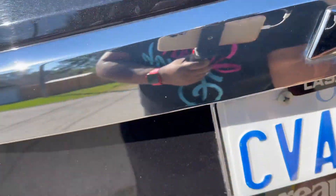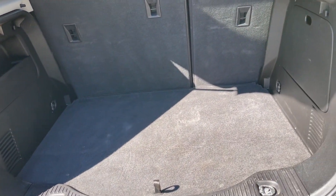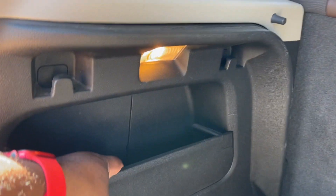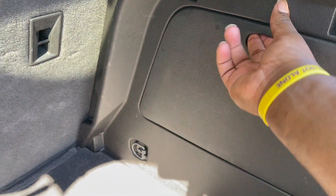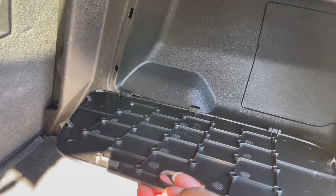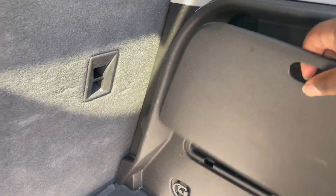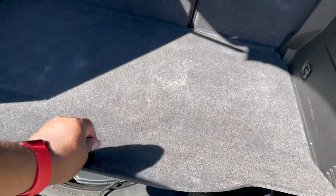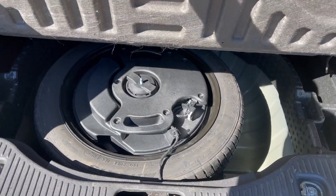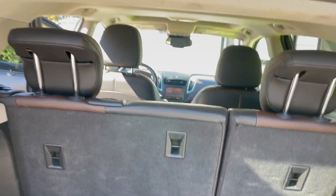And you can come back here, pop the trunk — there's a good amount of space. There's not much storage on the sides here; I'm not even sure what these are for. There's a latch here — I know you can change the tail light through there, but I'm not really sure what this other area is for. Then you've got your space here for your spare tire.